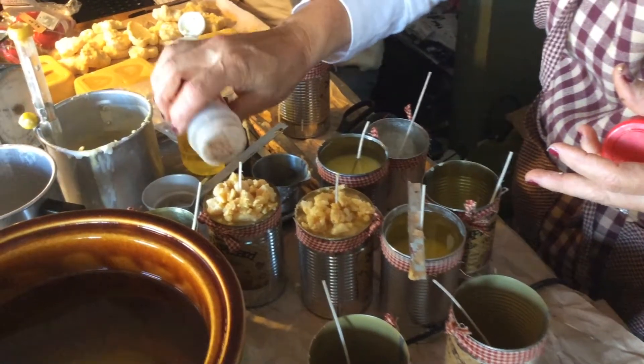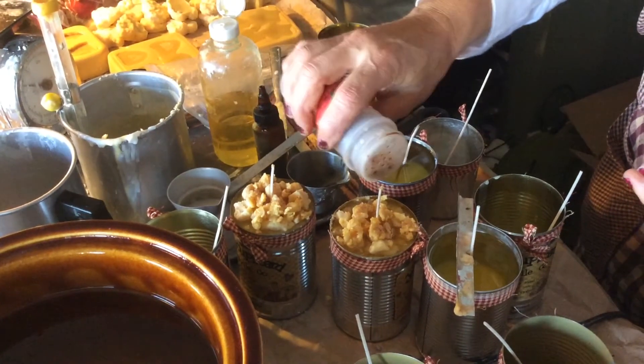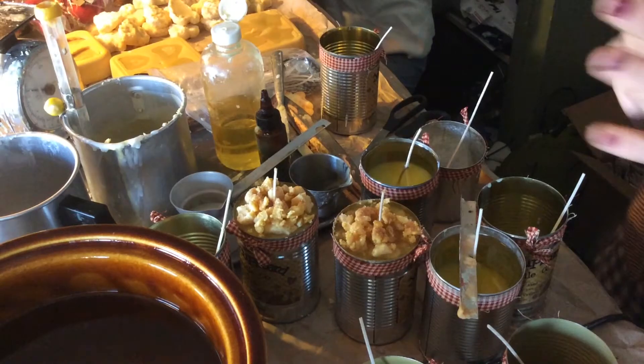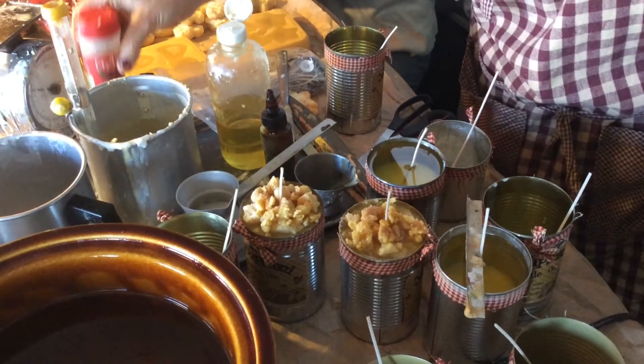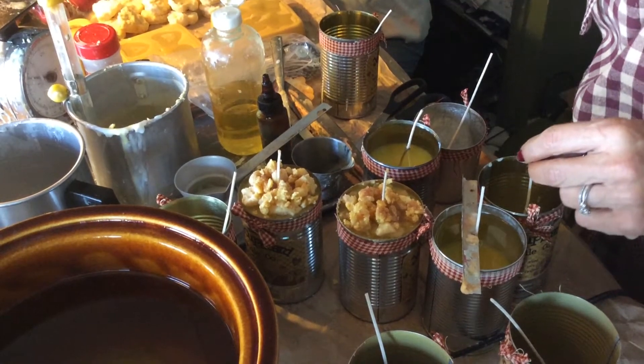A little bit of sweet love right there on top of that. I can't believe Mary didn't recognize that that was just cinnamon — that's the secret ingredient right there.